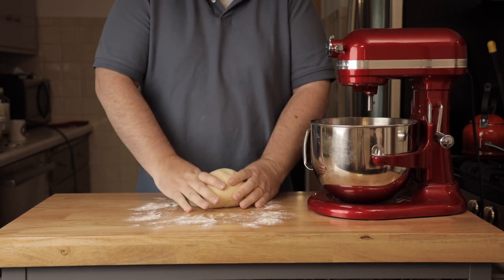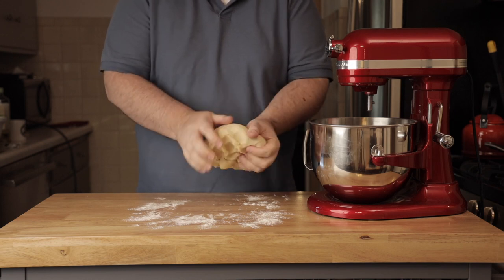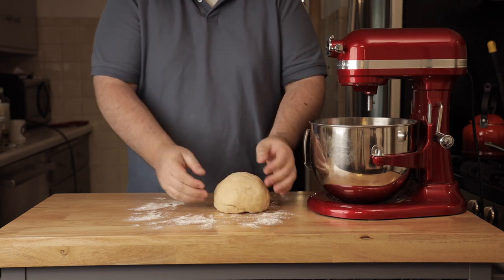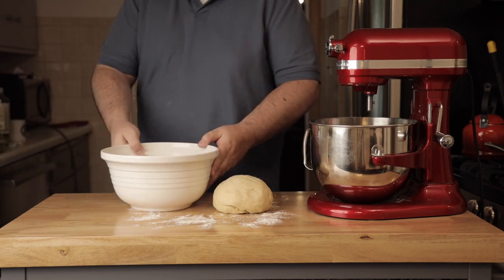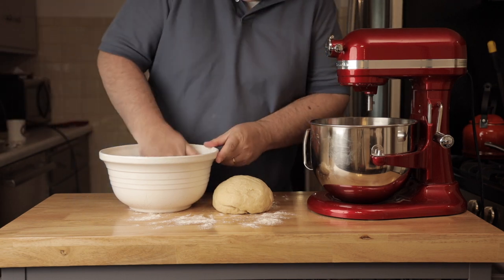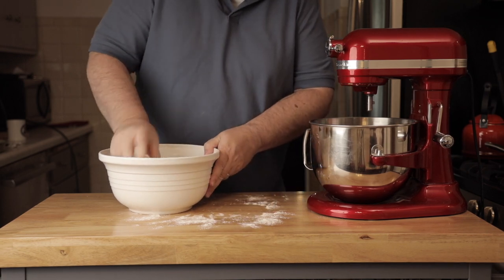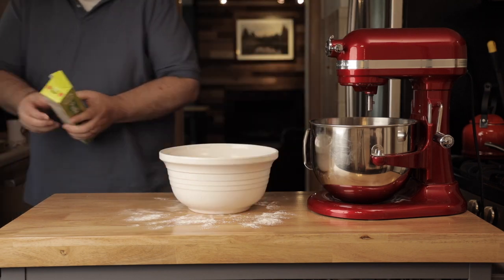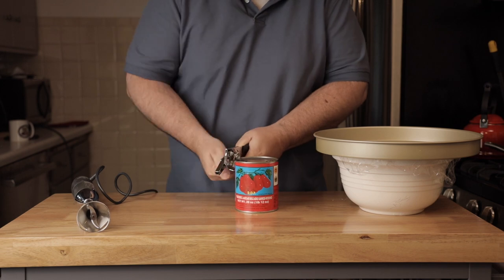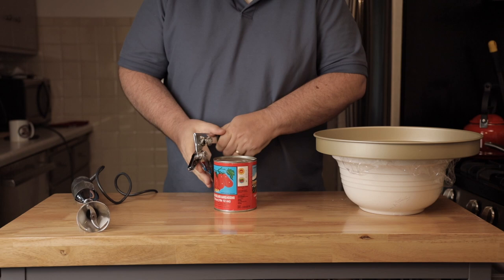This dough is a little bit trickier to work with but still fairly easy. Put a little olive oil in the bowl, then spin the dough around in it to get it covered so that when it rises it's able to do so without cracking. Put some saran wrap or something on top.